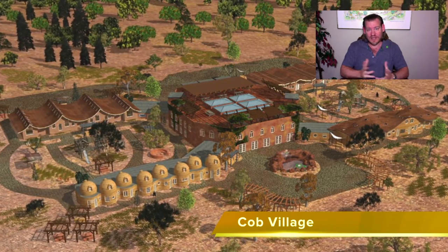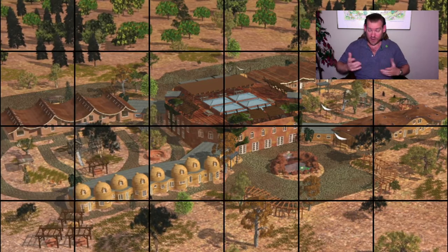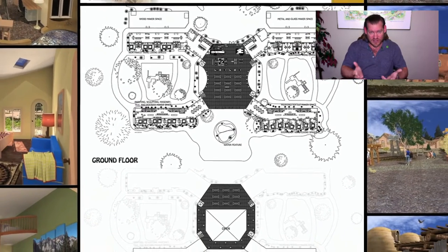Eco-renovating our social models is about putting all that in one place and designing the environment so that everybody, as part of our environment — it's a social architecture aspect of it. Highest Good Society, as I mentioned when I began, contributes to that.